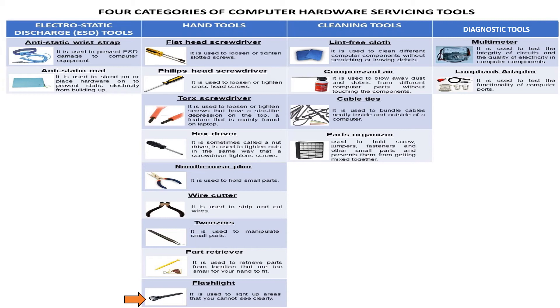The third category is cleaning tools. The lint-free cloth is used to clean different computer components without scratching or leaving grease. Compressed air is used to blow away dust and debris from different computer parts without touching the components. Cable ties are used to bundle cables neatly inside and outside of a computer.